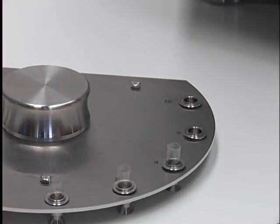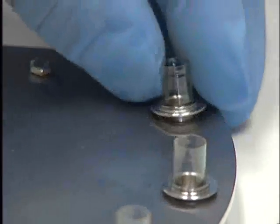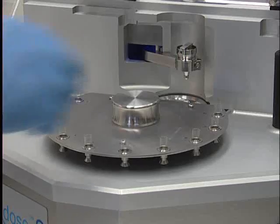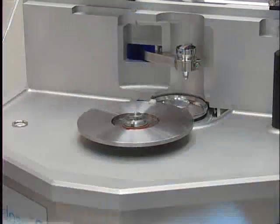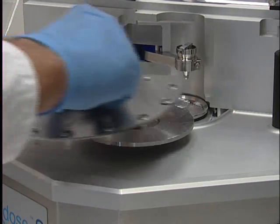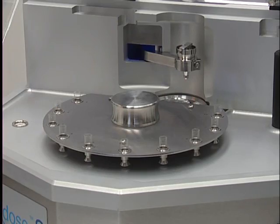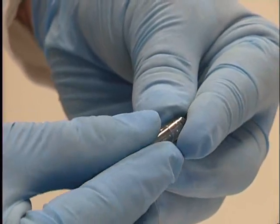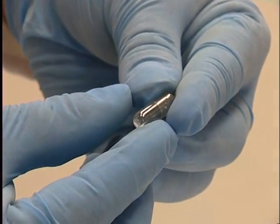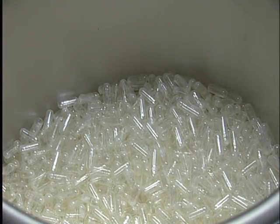Size zero capsules are being prepared in order to demonstrate the ease of change between different capsule sizes. The dial plate is homed prior to removal. The filled capsules can be replaced with the empty capsules and the sequence continues. The operator puts caps on the filled body and the sequence is complete.